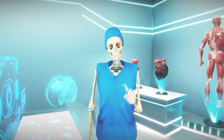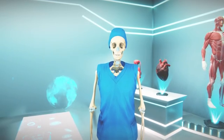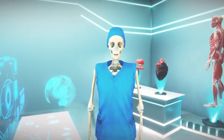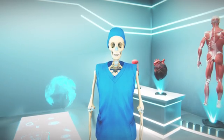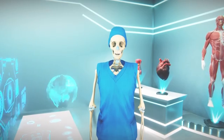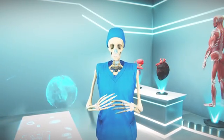It is important to note that hysteroscopy sterilization is considered a permanent contraceptive method, and it may take a few months for the fallopian tubes to close completely. Until it is confirmed that the process was successful, it is important to use some other form of contraception.